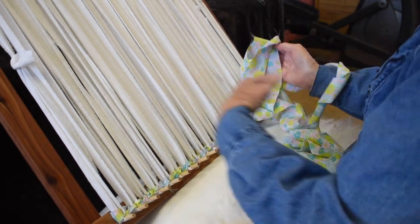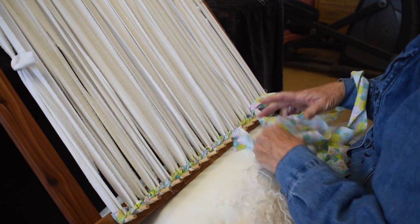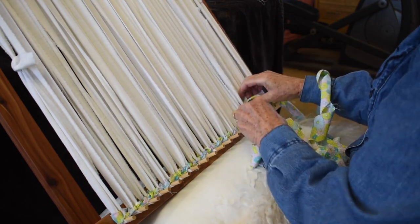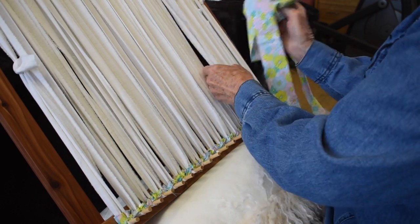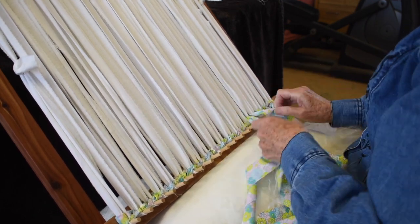Weave from the bottom up, then turn it over and weave again from the bottom up, ending your weaving in the middle of the rug. When you get to the middle, it's going to be tight and your space will get smaller and smaller, so just get in as many rows as you can. A crochet hook works well to get those last few rows in.